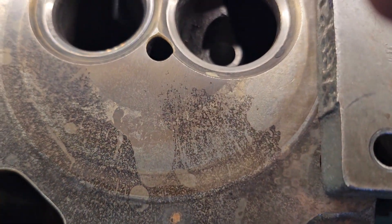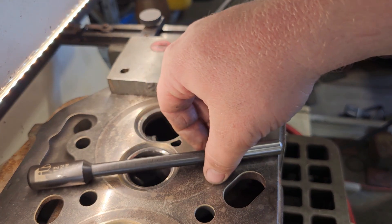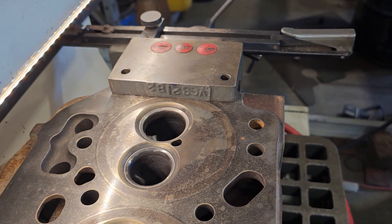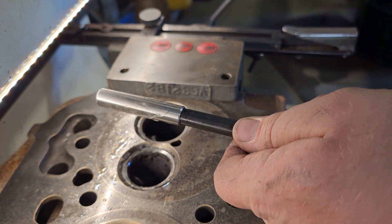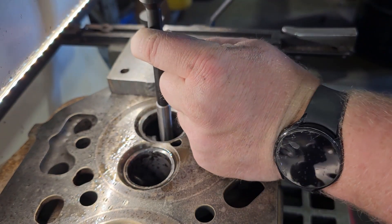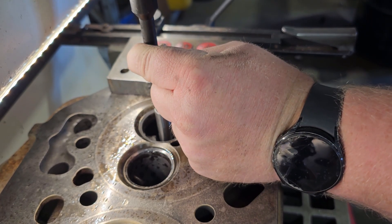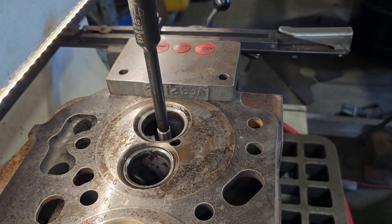Now my hole is drilled out and I'm ready to drive in some new valve guides. I've got my punch set up. Always spray a little penetrating lubricant — or whatever you think is best — to drive these in, especially in aluminum. They'll gall up aluminum and it just doesn't work well. Cast iron you could probably get away without it, but a little bit of penetrating lubricant goes a long way.